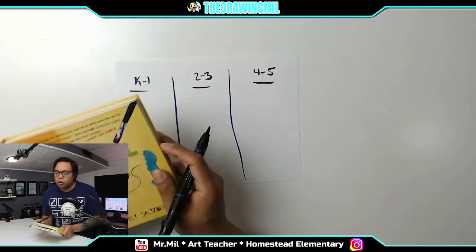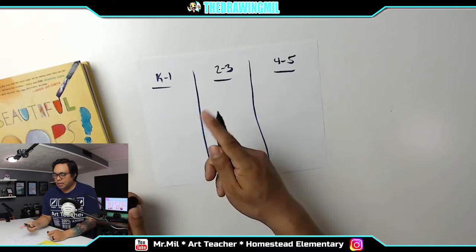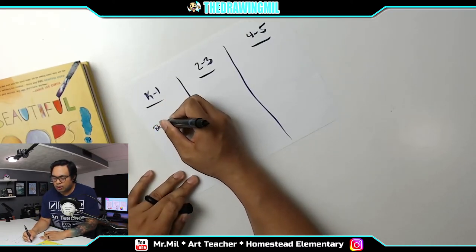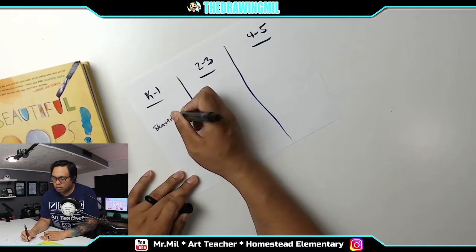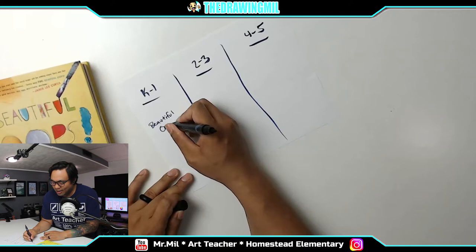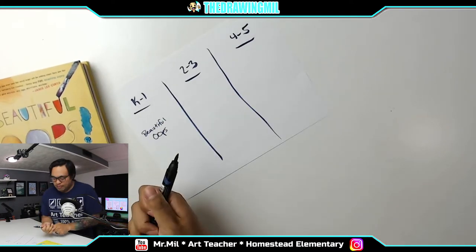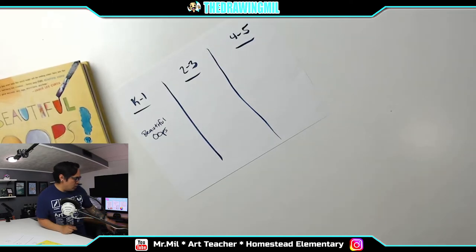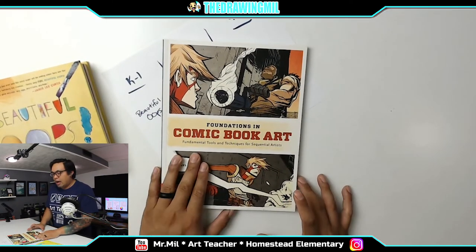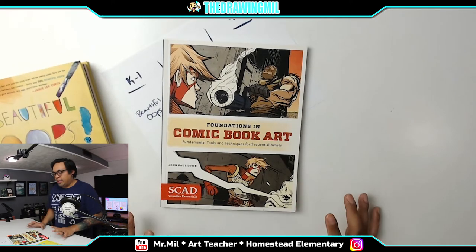For week four: K through 1, we're going to go through the book Beautiful Oops. I thought this book was nice because it has a lot of cool concepts in it. For second through third grade, you guys will be doing comic book art — we'll use our ability and knowledge of how to make comic books and apply it to the lesson. Hopefully you guys enjoy that.